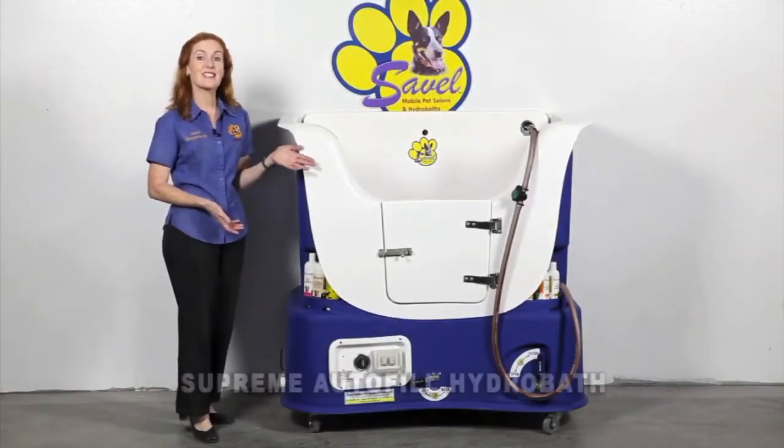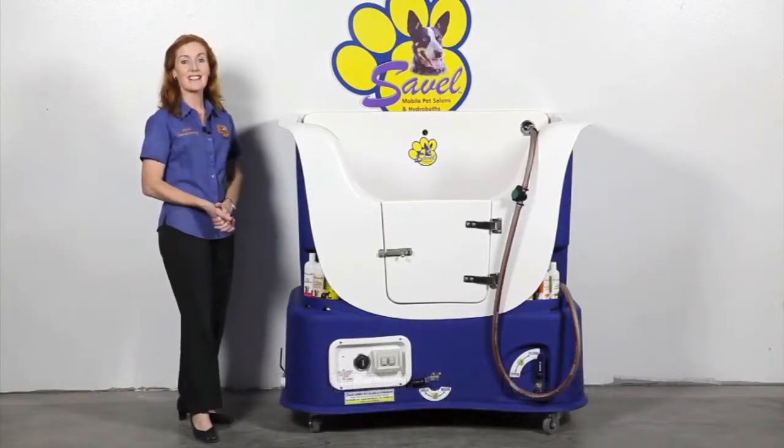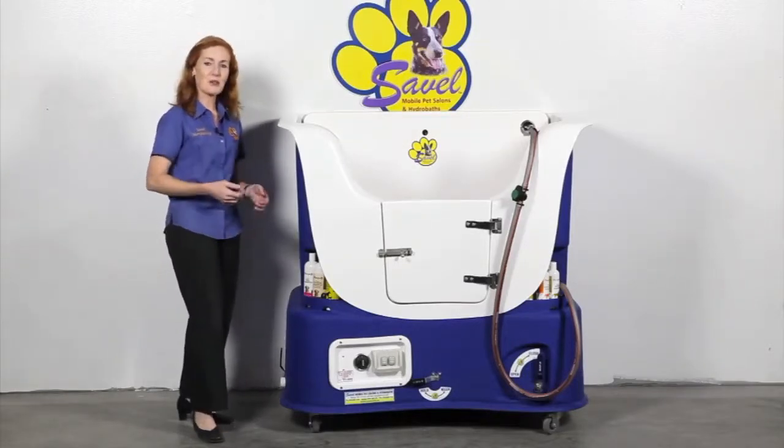The model we have here is the Supreme Autofill hydrabath, with the same autofill system as the Deluxe Autofill, salon station and mobile pet salon models. So let's take a tour around the hydrabath.